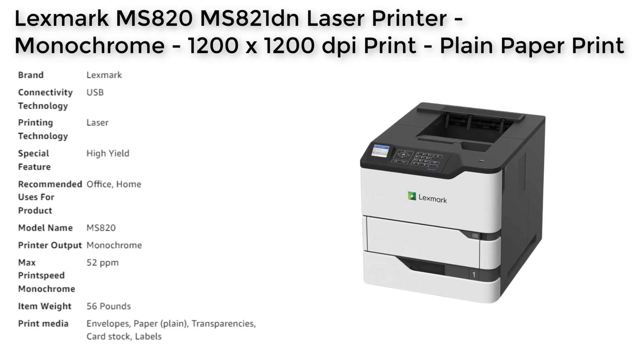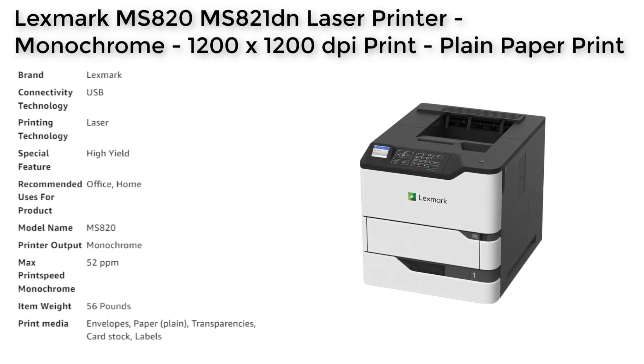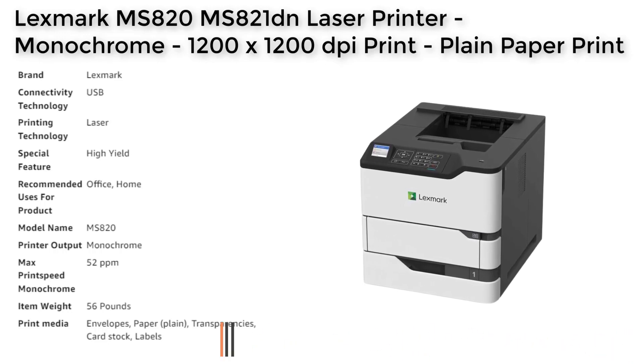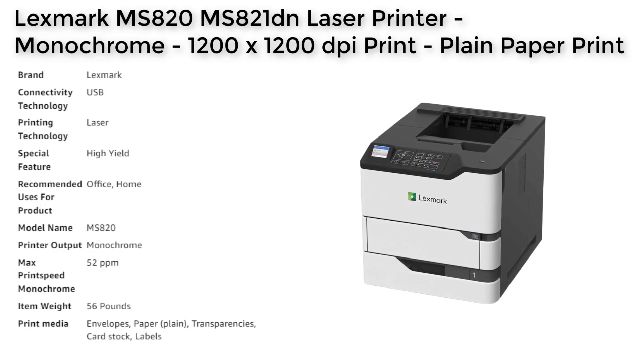Additionally, this printer supports a wide range of paper sizes and types, including envelopes, transparencies, card stock, and labels, making it suitable for a variety of printing needs. With wired connectivity options such as USB 2.0 and Gigabit LAN, as well as support for AirPrint, this printer is easy to use and flexible, while its automatic duplexing feature and large media capacity make it both efficient and convenient to use.